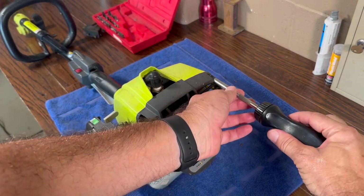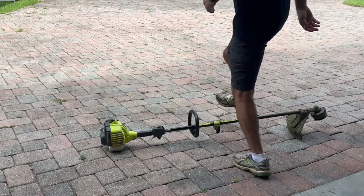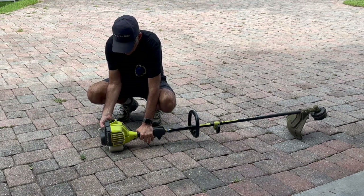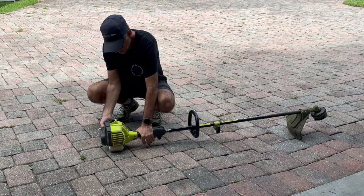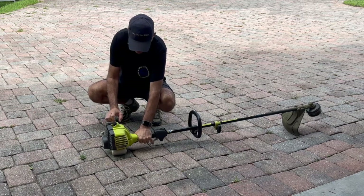Let's test this out. Get it primed by pressing the fuel bulb ten times. Set the choke to full. Then pull the recoil three times. Yeah, look at it go!